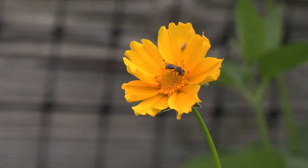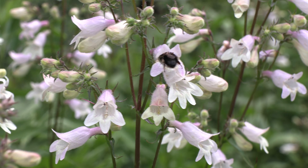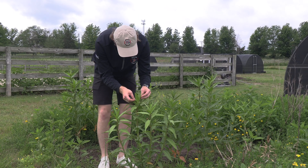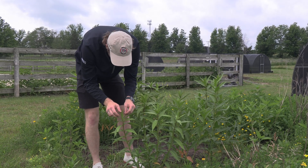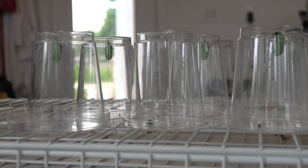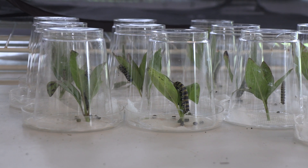So the Monarch Research Project has intervened by restoring natural habitat and rearing monarch butterflies, and they're helping Iowans do the same in their backyards. Station manager Augie Bergstrom took the Gazette behind the scenes of their lab, where somewhere in the ballpark of 800 monarchs are being raised.